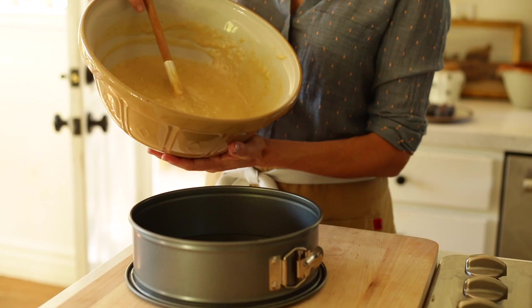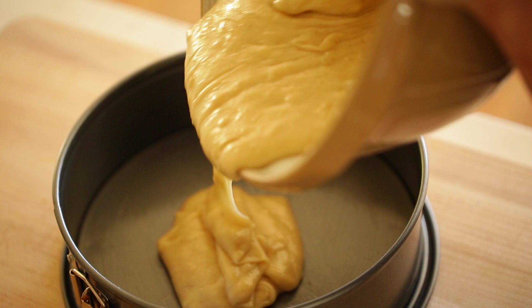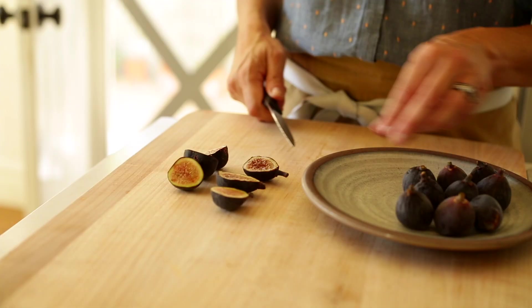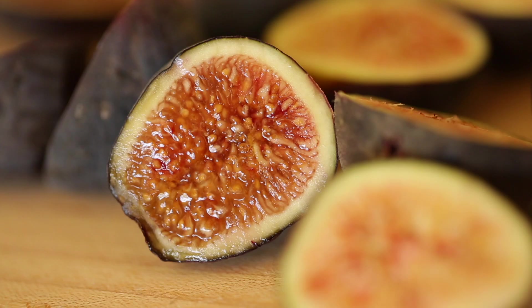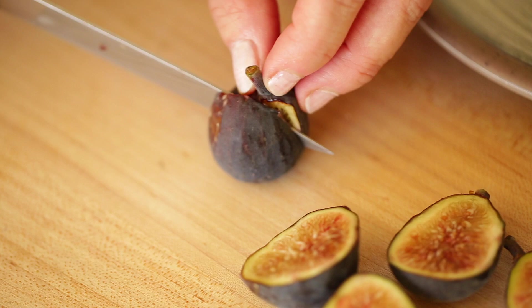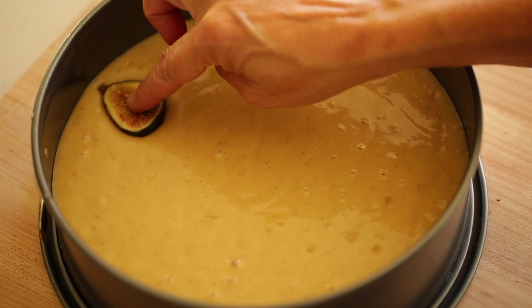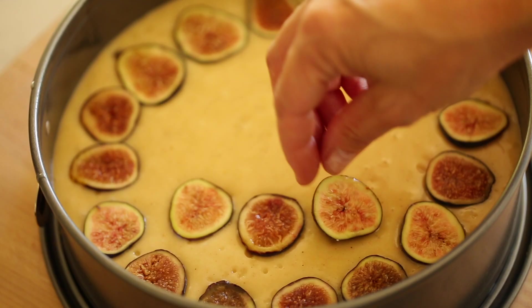Pour the batter into your prepared cheesecake pan and set that aside. Now we're going to add our figs — I'm using black mission figs, a pretty common variety found in most supermarkets. This cake actually started out as a pear crumble cake, but the day I was making it, my parents stopped by with a huge bag of fresh figs from their neighbor's yard. After making it with figs, I just couldn't imagine it any other way. You could also use pears — that was the original idea — or sliced apples, which would also be great.